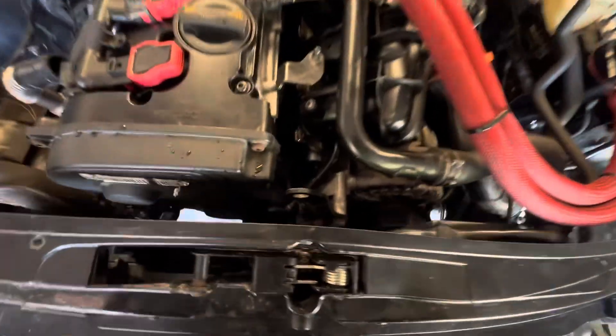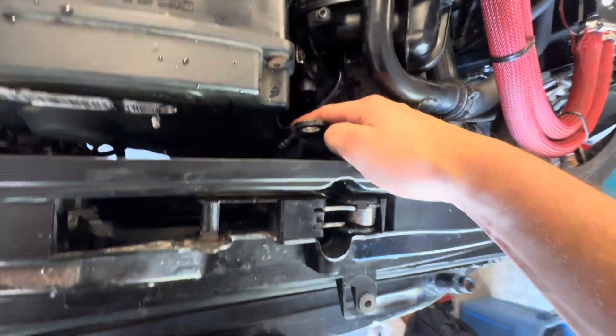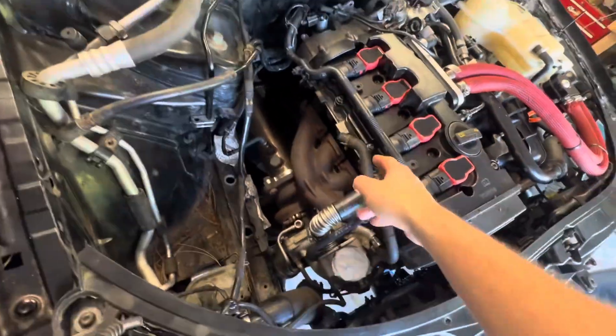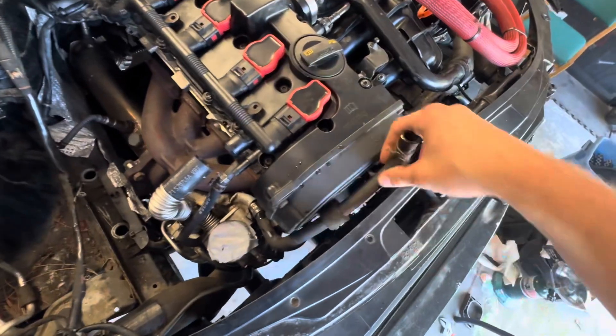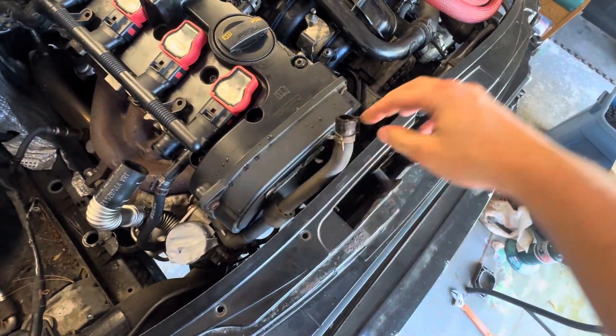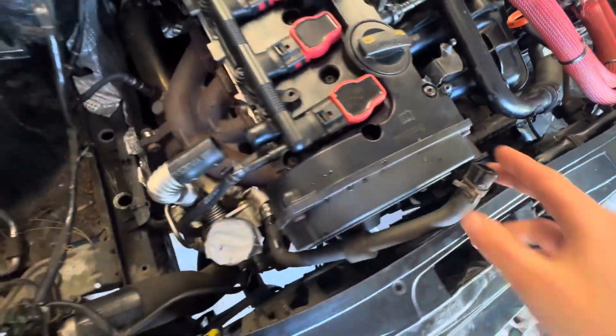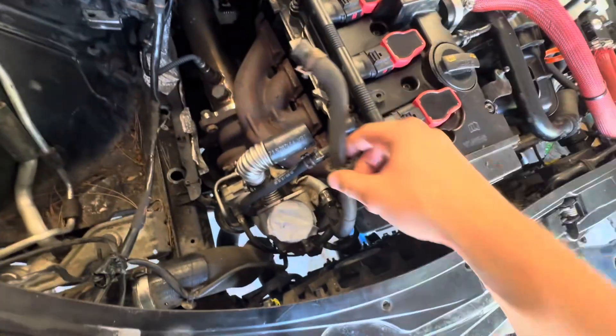Once you get that intercooler removed, come up here. There's a hose on this metal pipe — it's kind of hard to get to, but there's a spring clamp on it. To get that off, I just used some channel locks and needle nose pliers, pinched it, pulled it off, and put it out of the way. That is a coolant hose.